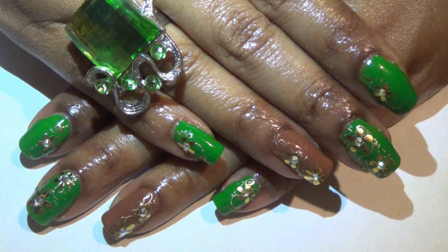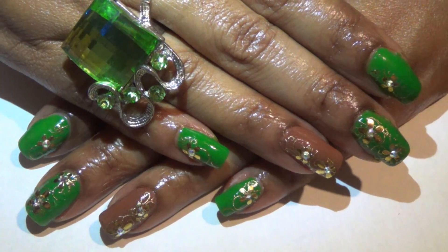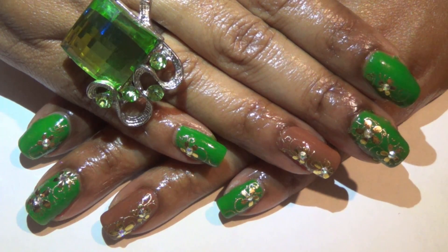So that is basically it for this nail design. Hopefully you like it — let me know what you think. I will talk to you later, YouTube. Till then, take care.